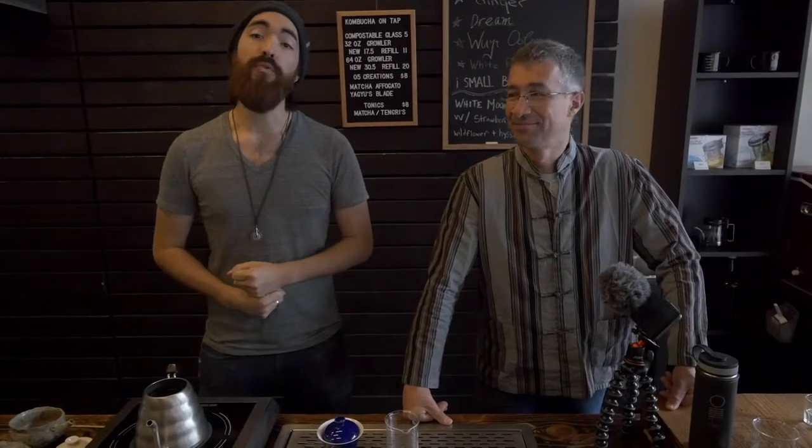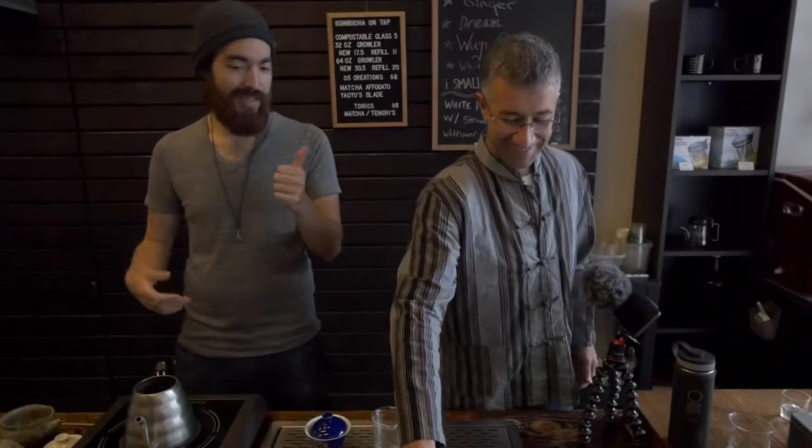Today we are going to be brewing up some insect grass black tea. Insect grass is a Chinese name for cordyceps, which is a kind of mushroom. It's really good for you. It tastes delicious.